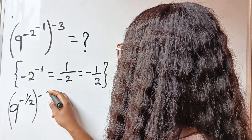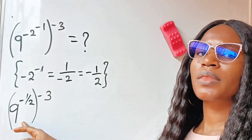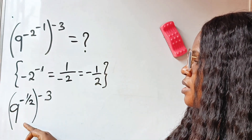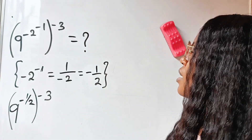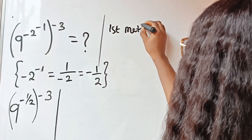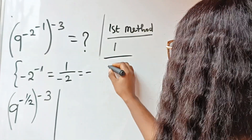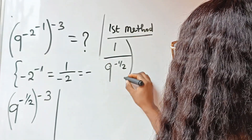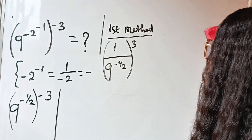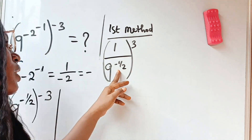There are two ways we can solve this. First of all, because this exponent is negative, we take the inverse of the base in order to remove the negative sign. So the first method: we can write this as 1 over 9 to the power of minus one-half, all raised to the power of 3.